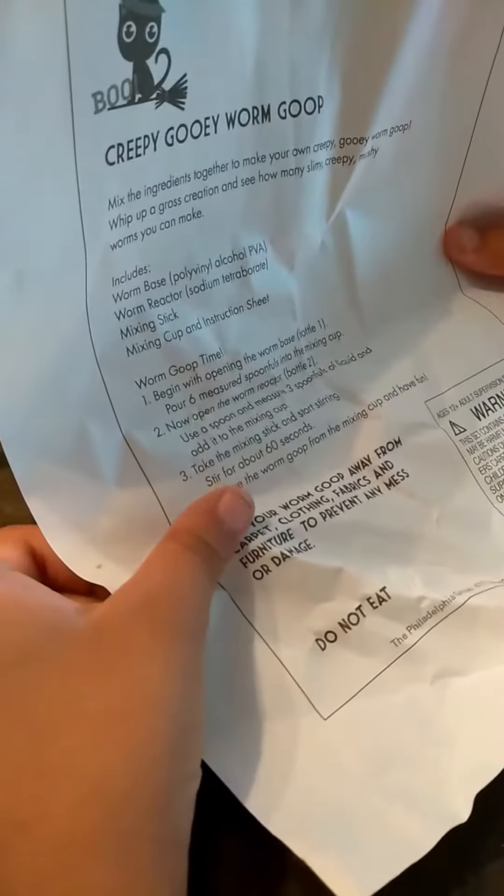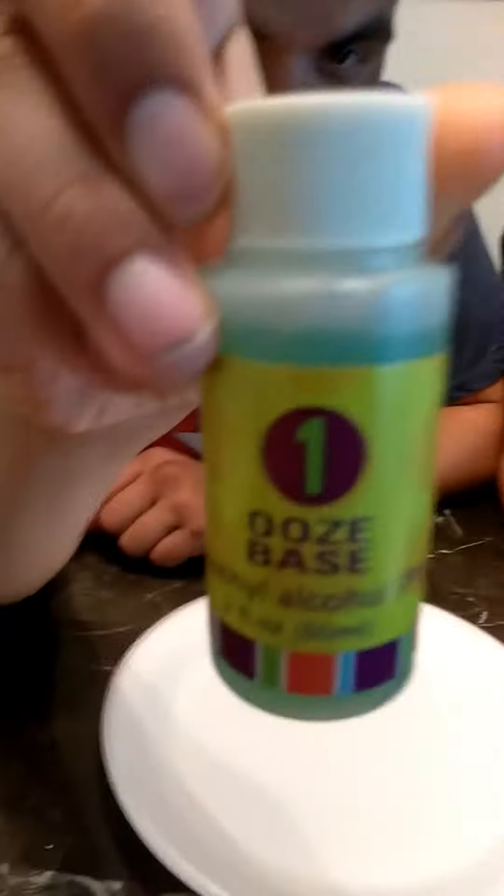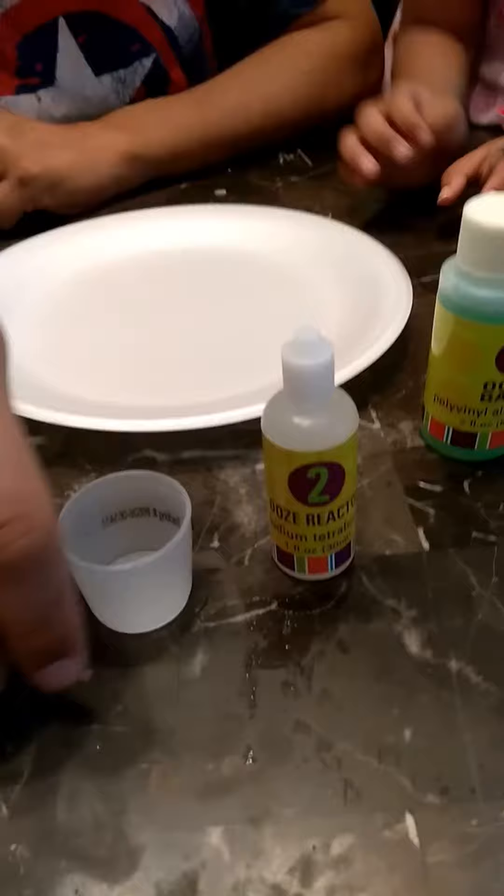Warm goop time. Begin with opening the worm base, bottle one. It's this one right here. So we put that there. Then what? Pour six measured spoonfuls into the mixing cup. Six. This is the mixing cup.